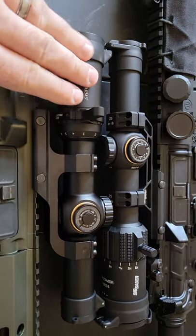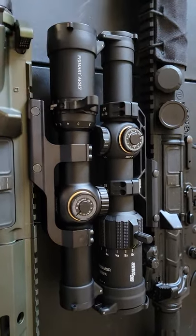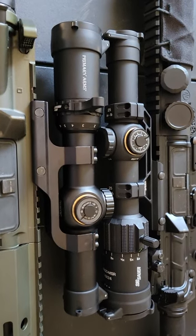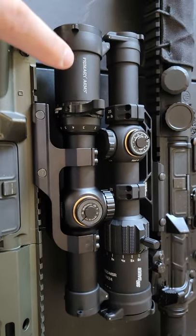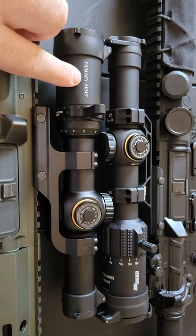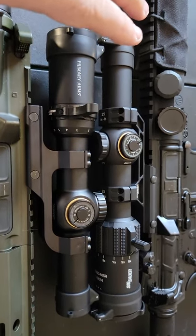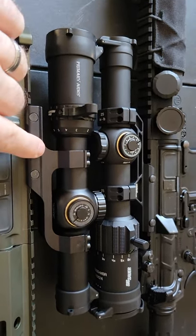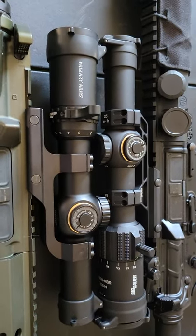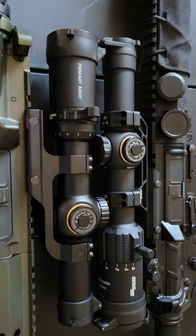Overall I'm giving the Sig a win right now for overall value. The glass is still nicer on the Sig — the Primary Arms glass isn't bad, but at $289 versus roughly $400 for the Primary Arms package, this is not almost twice as nice. The Primary Arms is less value for the money.